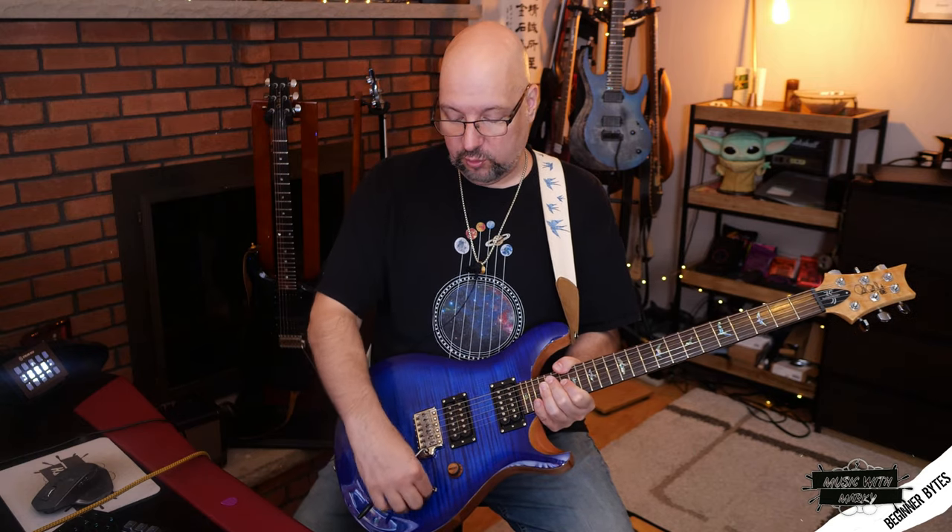This guitar has two humbucking pickups, but they have little switches that allow me to switch off to a single coil on either one of the pickups. I'm going to talk to you about that as I play the sounds, so you can hear the difference. That way, when you go looking for an electric guitar of your own, you can pick one or the other — or something that switches like this.